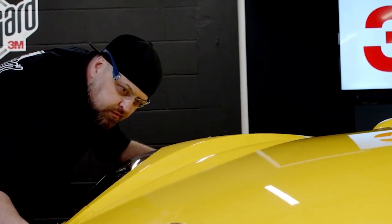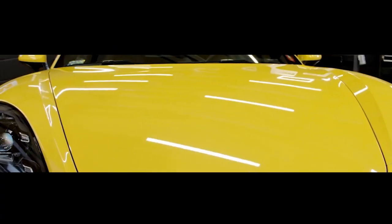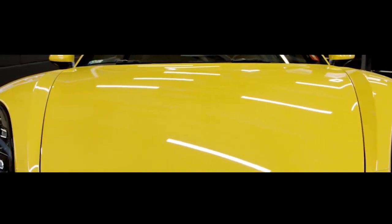Close the hood and wipe the whole surface for final inspection. This is how you can install 3M Paint Protection Film.